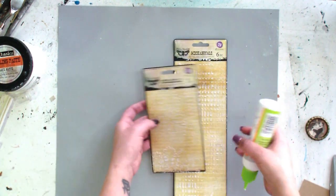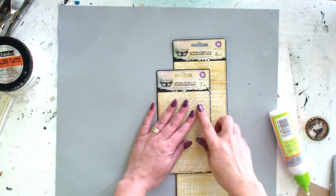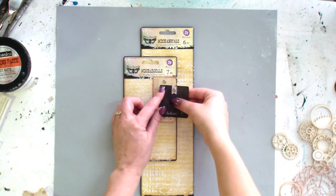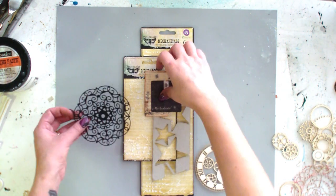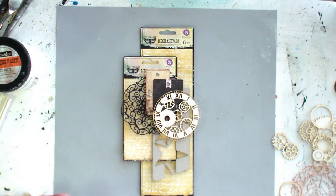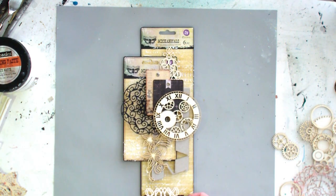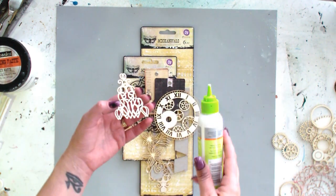To get a more dimensional look, I'm gluing these tags with a chipboard piece between them. Now I'm going to assemble all elements, and the biggest elements I always put in the center.